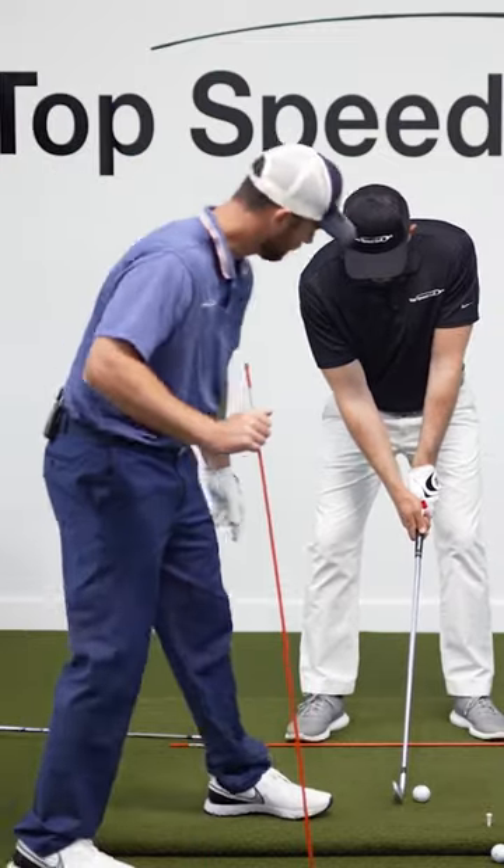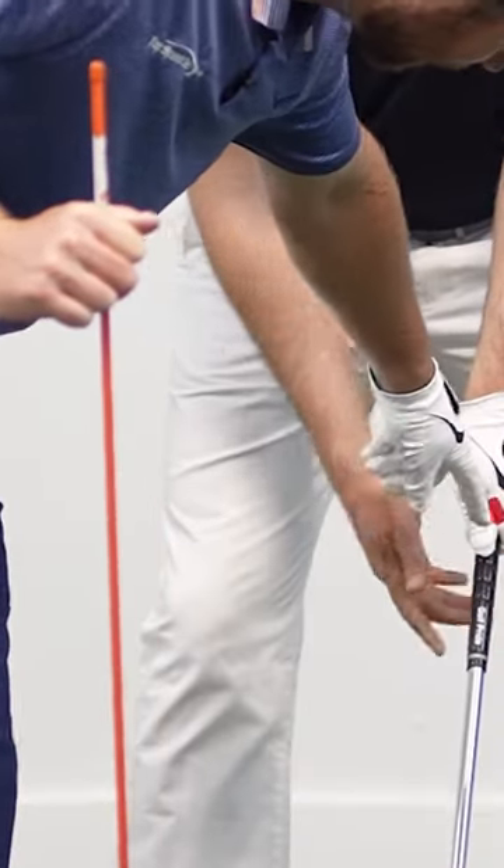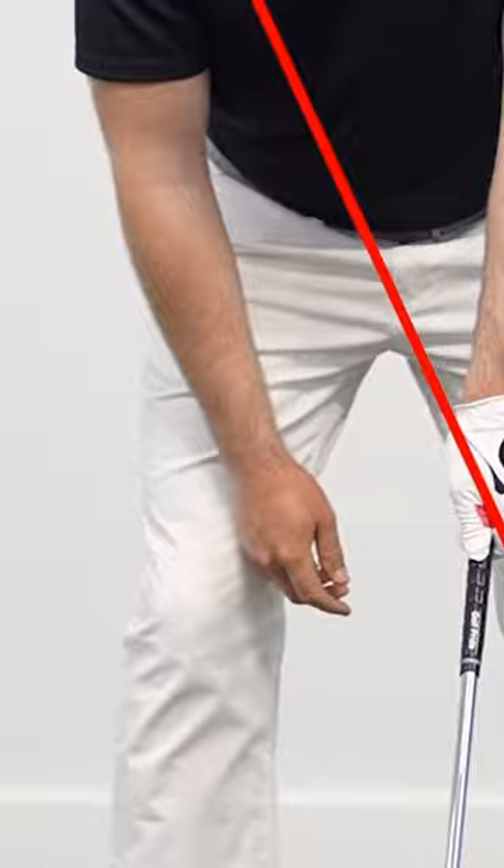The last thing I would check is make sure the Vs and the angle of those boxes are almost pointing up to the right shoulder.